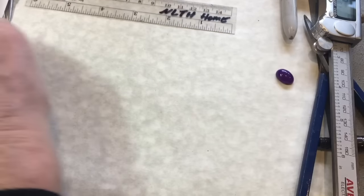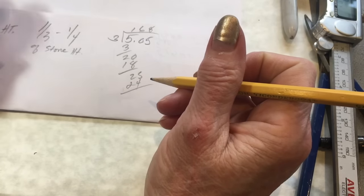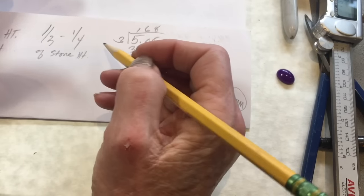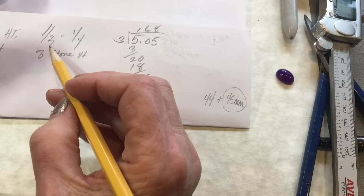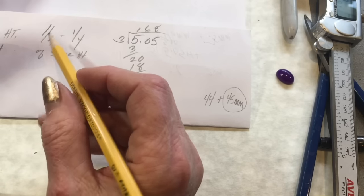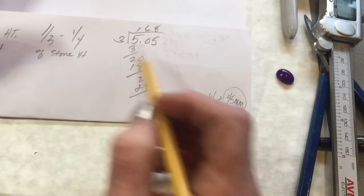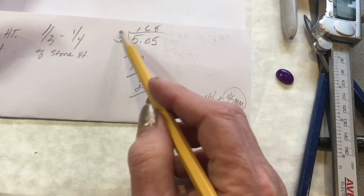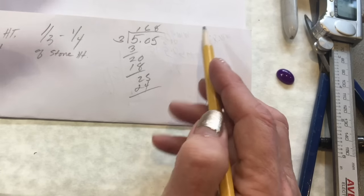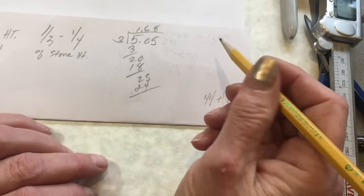When determining the height of the bezel wall, what I like to use is the one-third or one-quarter format — meaning you want your bezel wall to be one-third to a quarter of the height of the stone. I've already done the math. I usually go with the higher number because I can always take down the height of the wall, so I'm going to go with 1.68.